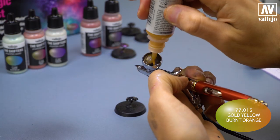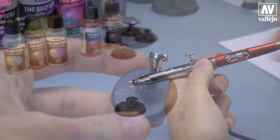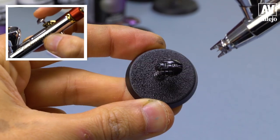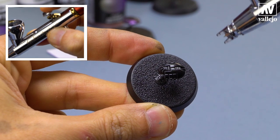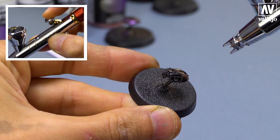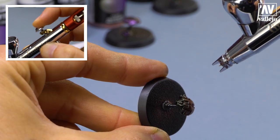I will use gold yellow burnt orange. We put the color inside the cup, and apply thin layers. If you want, you can also add thinner to the paint. In this case, I am using the paint right from the bottle.